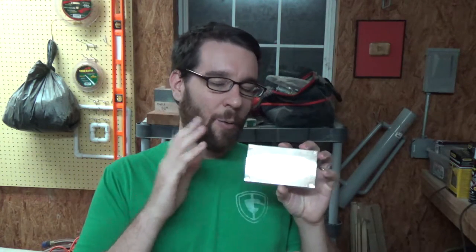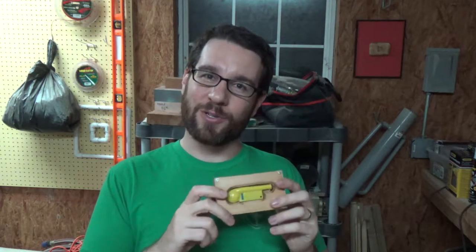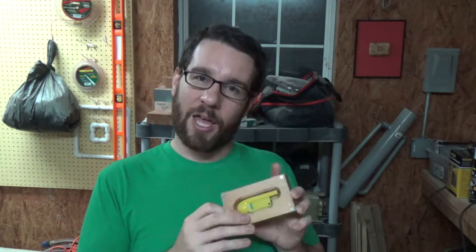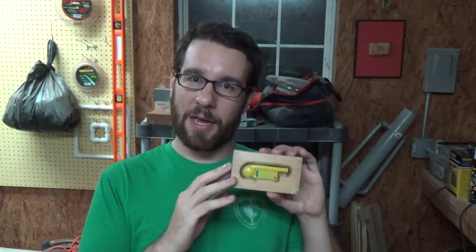My wife knew that I was a fan of John Draper and that I wanted one of these whistles, so she bought me one for Christmas. I've had it kept away someplace safe until I could get time to make a box for it. So this is the box I made.